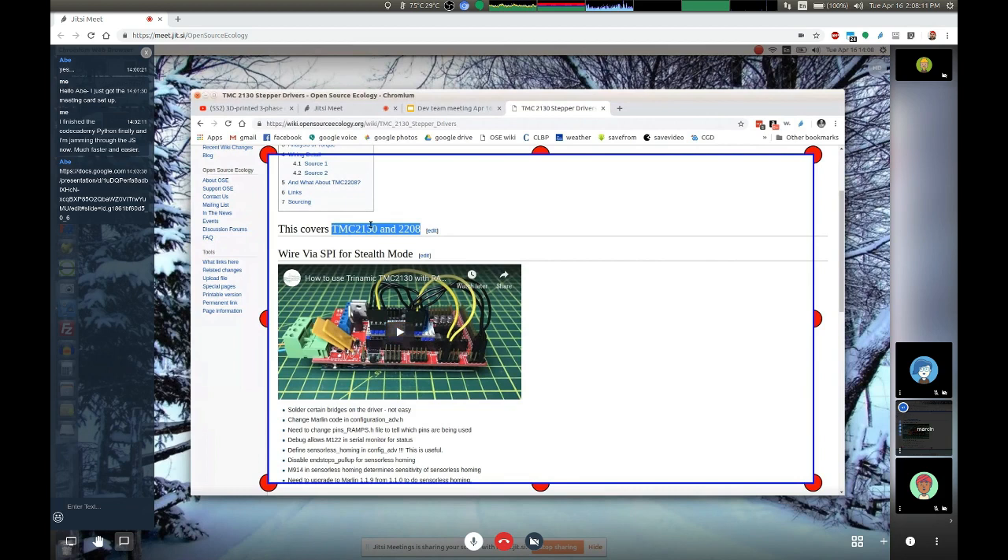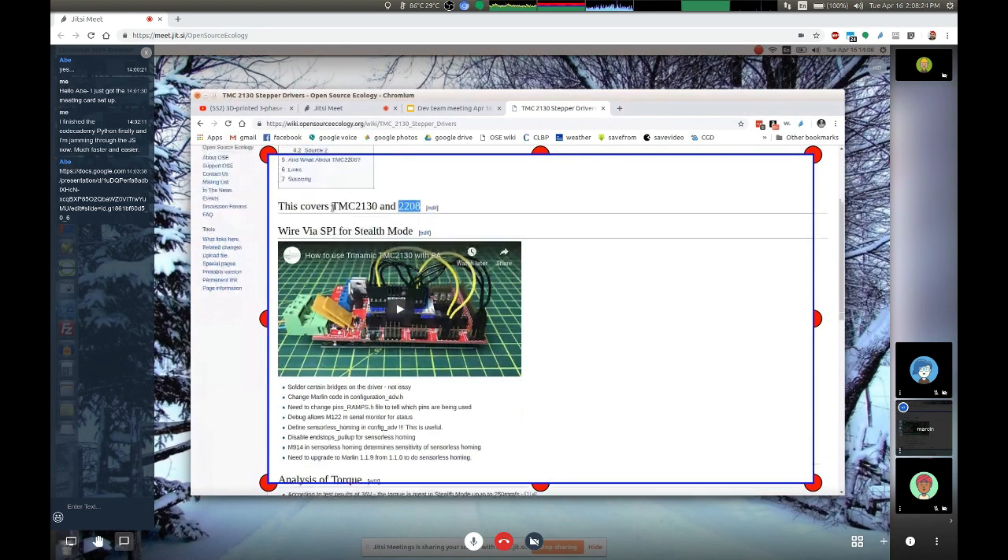There's better news though. That's the TMC2130. Just recently, in the last year or so, a new one came out called the TMC2208. After being somewhat disappointed by the TMC2130's thorough rework of firmware and rewiring, the TMC2208 actually allows a complete drop-in replacement. It's a newer one.